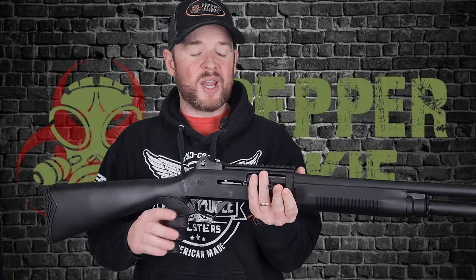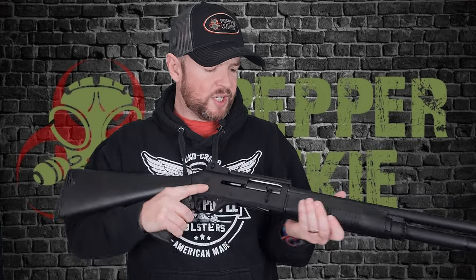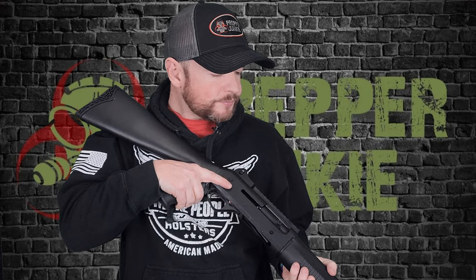If you want a Benelli, obviously go buy a Benelli — but if you want a Benelli and don't like that price tag, check out the Panzer M4 for around $450. You really can't complain at that price. It has all the same features, looks almost identical, the ARGO gas system inside is the same, parts are interchangeable, and it shoots almost exactly like the Benelli M4. For $450, if you're looking for a semi-auto shotgun, check this one out for sure. Any questions or comments, please ask below. Until next time, catch you later.